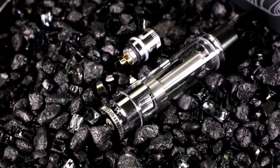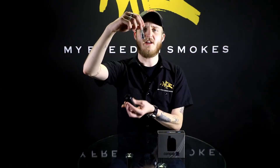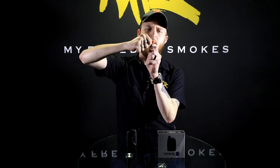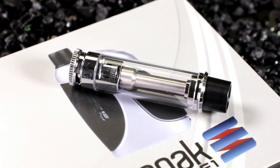You do have a 0.3 ohm coil in here, and the way you access these is just simply popping out your tank like so, and you're just going to flip it over and unscrew your base like so, which will give you access to your replacement coil. That unscrews from this base here, and then when you put the new one in, you simply go in reverse and pop it right back in like so.